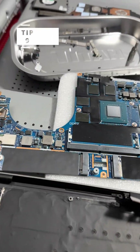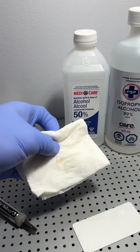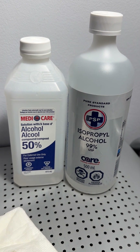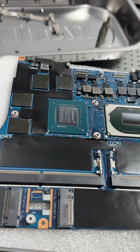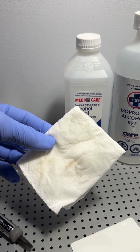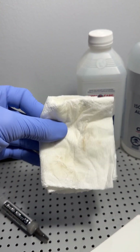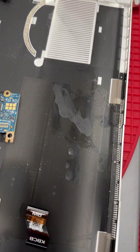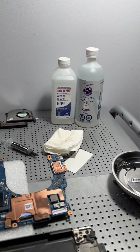Computer water damage repair tip nine: inspect each component for possible residue of the spill, then use rubbing alcohol on a slightly dampened rag. Choose the percentage of rubbing alcohol depending on the area you're cleaning — 50% dries a lot slower than 99%. For sensitive components like the processor, use 99%; for case areas, 50% works fine. Squeeze out the rag to make sure it's not over-wet, then carefully clean the coffee residue areas.